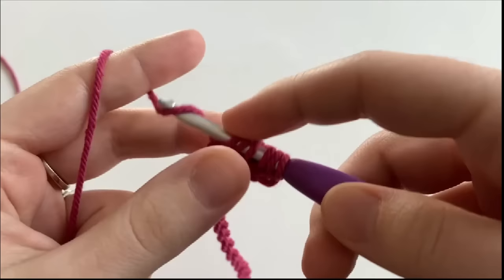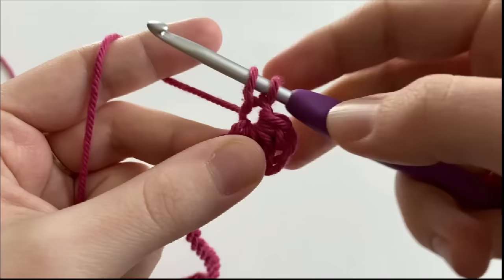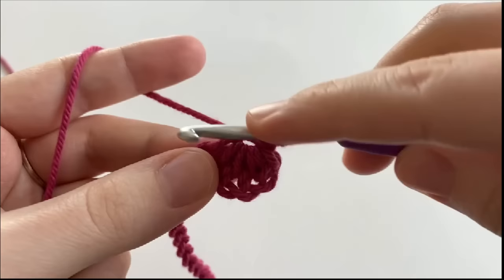So we're going to yarn over and pull through all 6 loops and chain 1. To start our next stitch, we are going to insert our hook into the chain 1 space of the last stitch. This is called the eye.